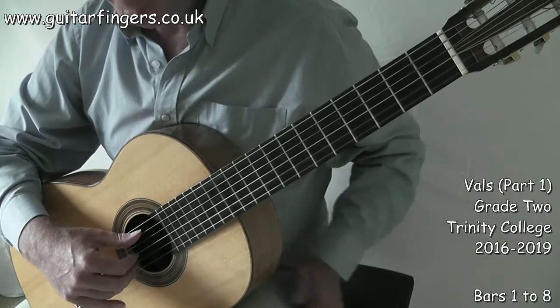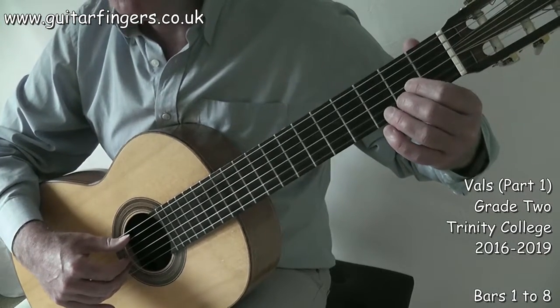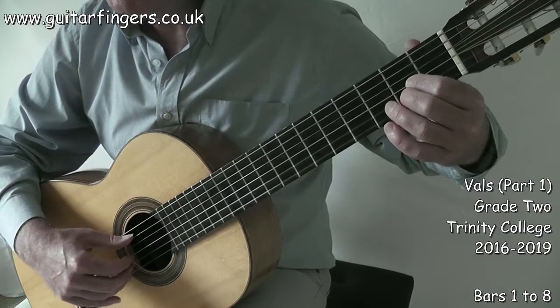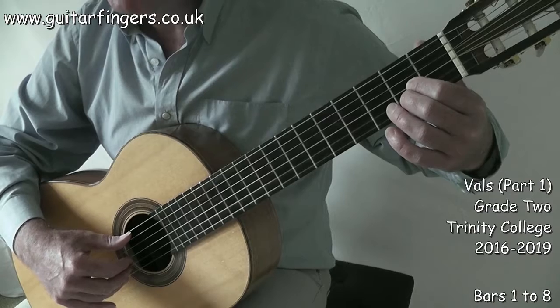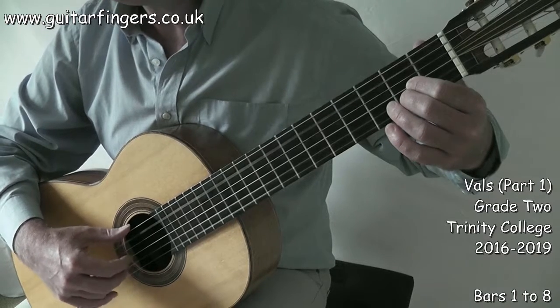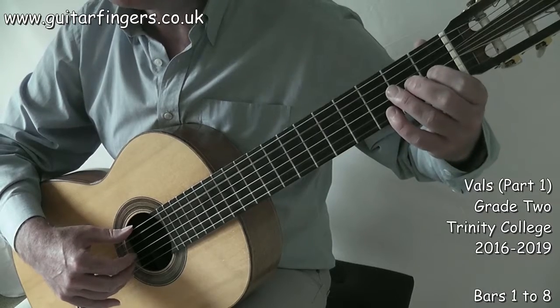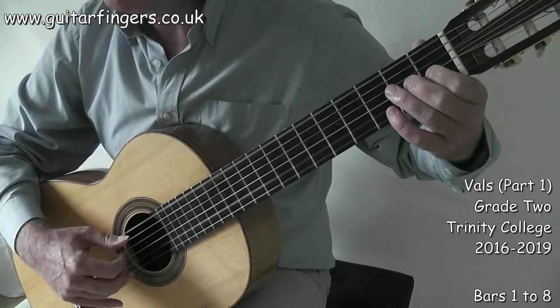First, we've got a rhythm. I'll play the notes as written: A, A, C sharp, and E. The format goes like this — one, two and three; one, two and three; and then into the next bar: one, two and three.